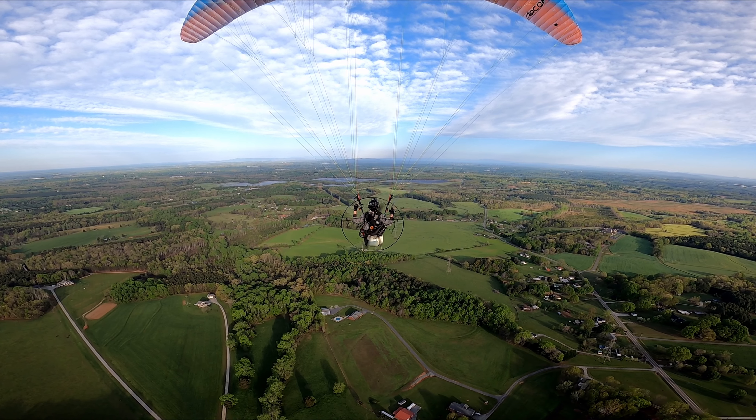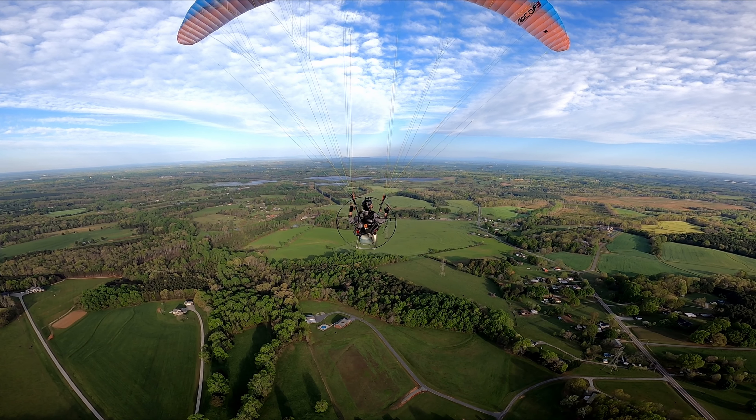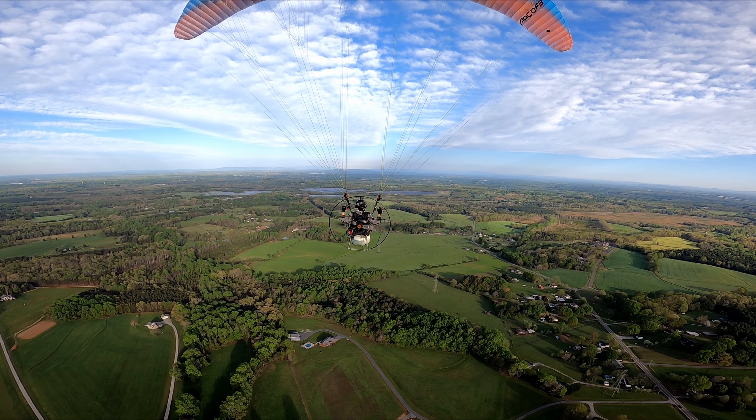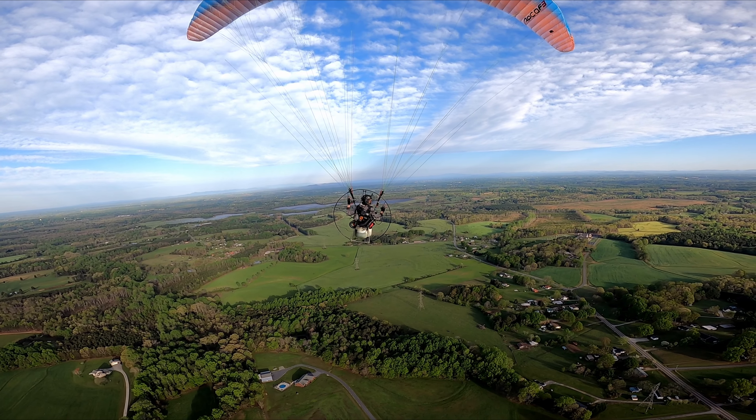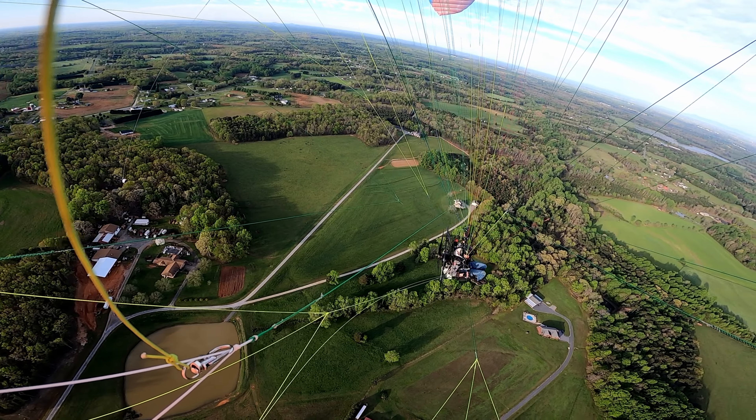We're going to make our way over here towards these solar panels. I'm going to fall back behind you and stay on your right side. Keep flying this direction. Don't follow me — I'm going to go up and to the right.